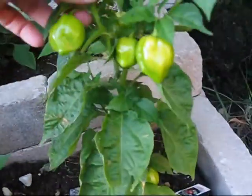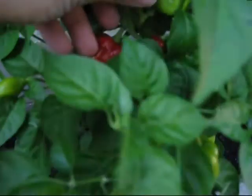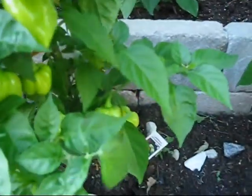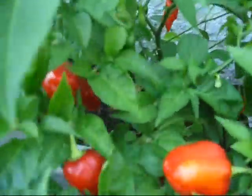Then I have three Caribbean red plants. This one's a pretty good one — it's got a couple of ripe ones over here, just a tiny little thing, but ripened. And this one over here — you can see there are lots of ripe ones, or close to ripe, on it.